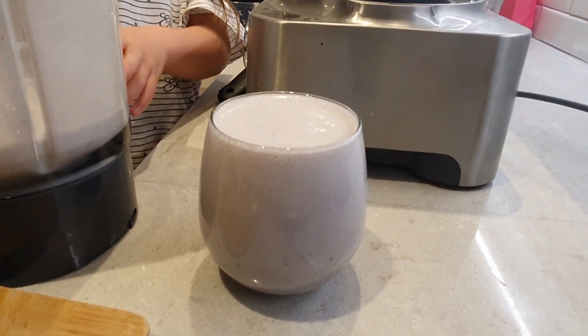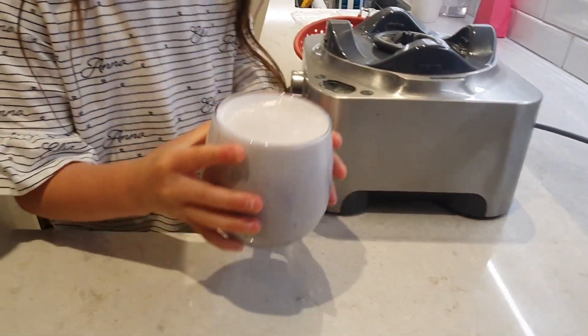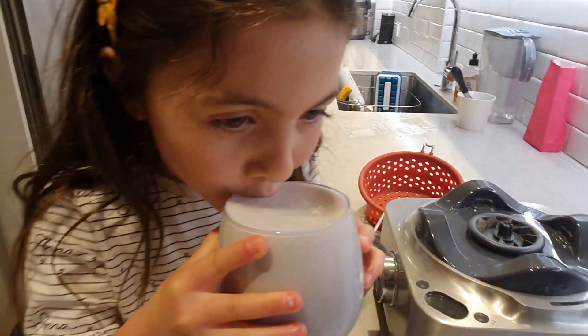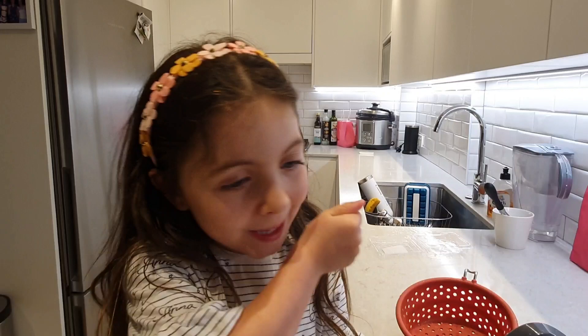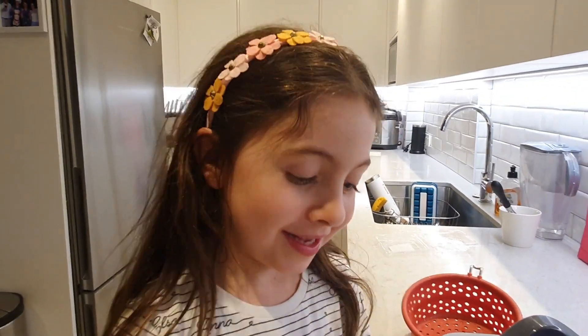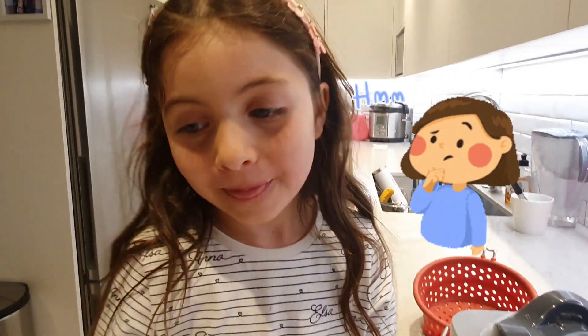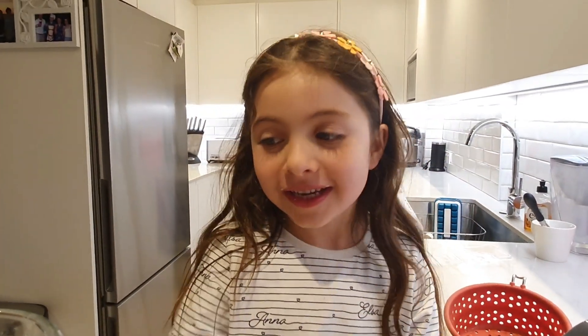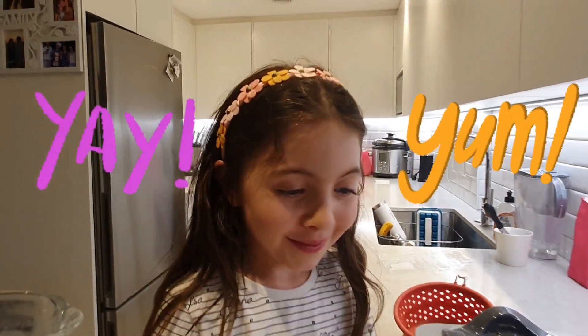You going to try it? Does it taste like Star Wars milk? What does it taste like? It tastes like Star Wars milk. Thumbs up or not? It tastes like Star Wars milk!